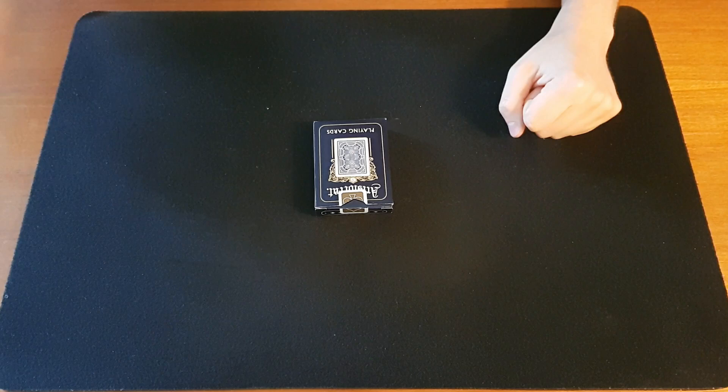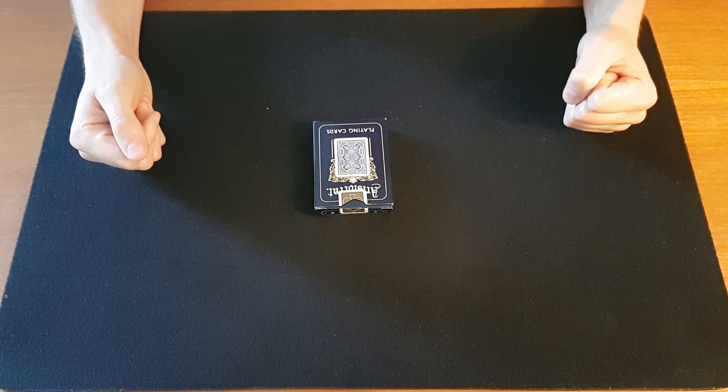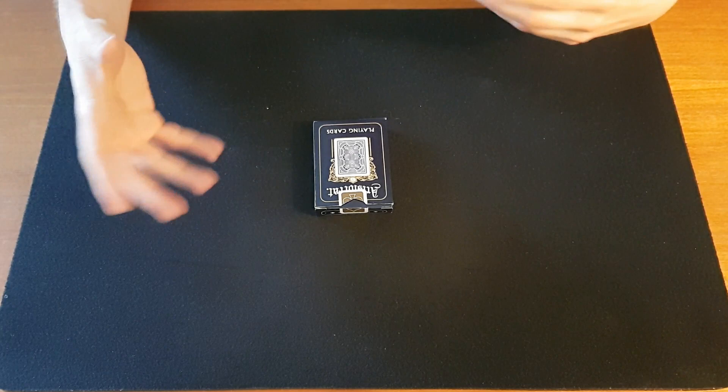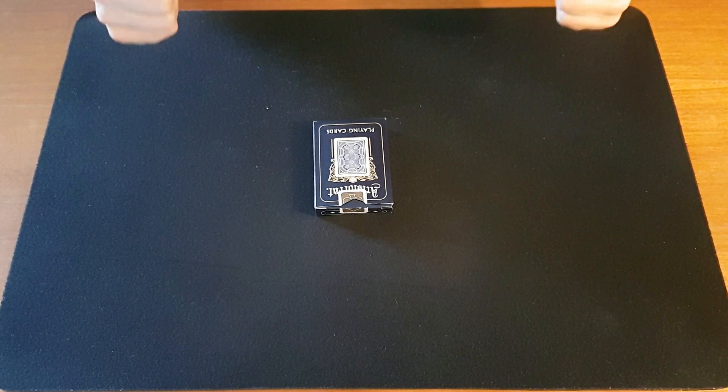Now usually we do tricks and sleights from The Royal Road to Card Magic on this channel, but we mix it up with other effects such as the triumph videos we've been doing lately, as well as other nice tricks I enjoy doing, be them for beginners or more advanced ones. I want this channel to have something for everyone. We'll be returning to Royal Road soon, I promise, but first I just wanted to make a quick video about some very basic techniques that I will refer to often in the coming videos.